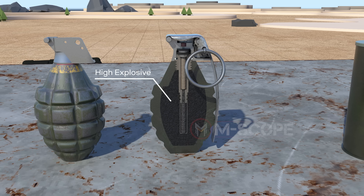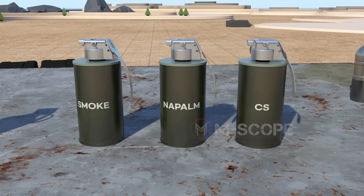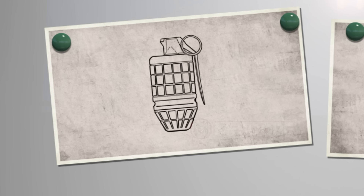Fillers mainly contain high explosives such as TNT and RDX. TNT is stable and insensitive to shock, so it explodes only under the shock produced by the detonator. Grenades can also be used as smoke grenades, incendiary grenades, and CS grenades depending on the purpose — in these cases, the filler uses chemicals instead of explosives.